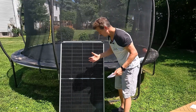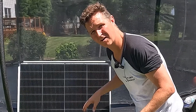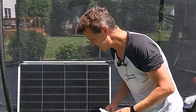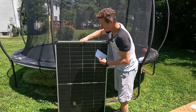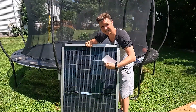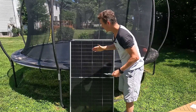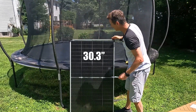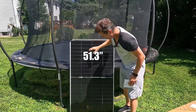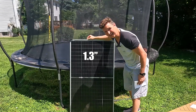Here's what the solar panel looks like. You can see that it is a 16 bus bar configuration to give it more efficiency, and it is also bifacial, so it can actually accept light from the back as well. When it comes to the dimensions, it is 770 millimeters across by 1304 millimeters tall and about 35 millimeters thick.